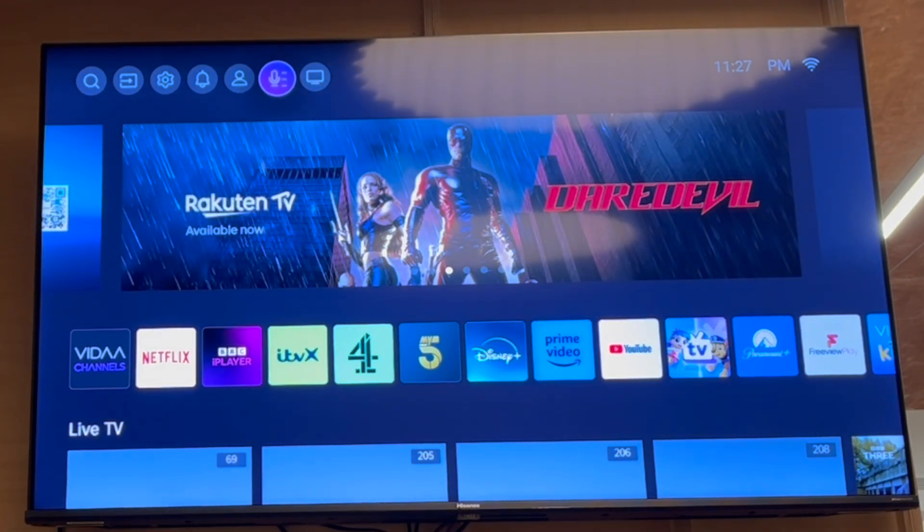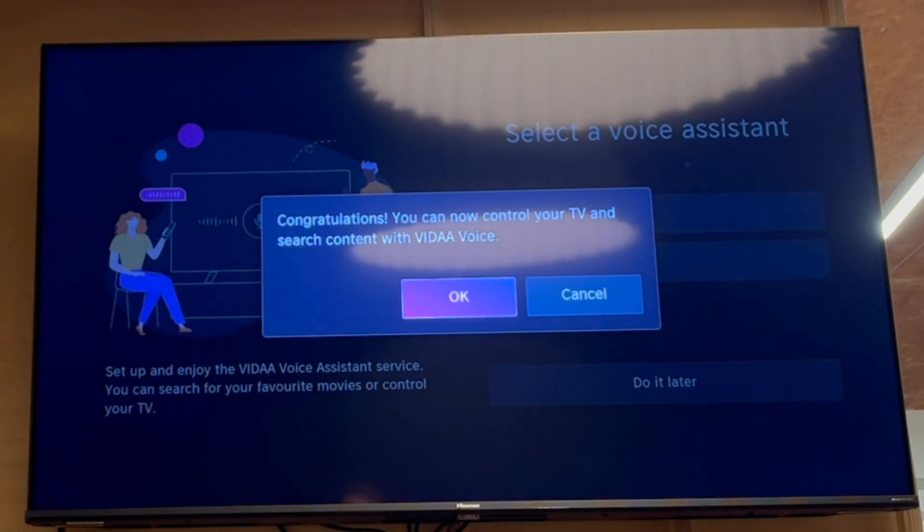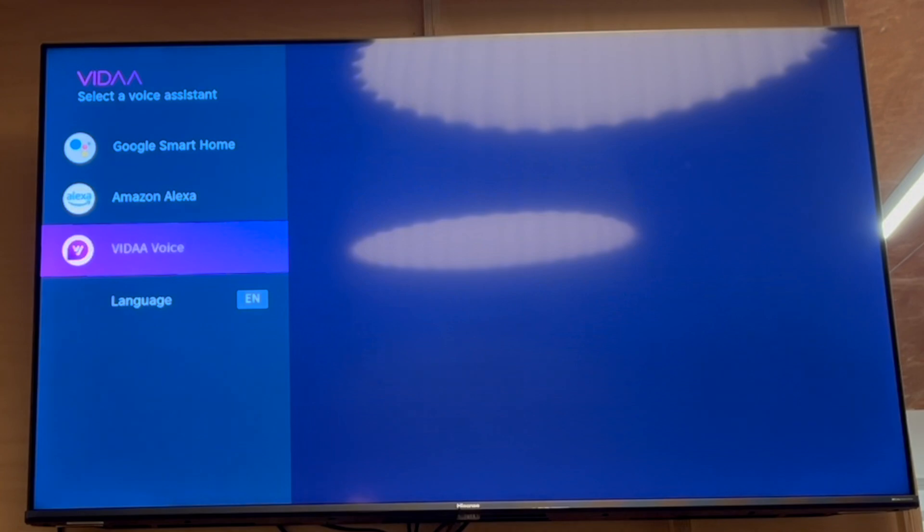Then go to the right until you see the little microphone menu with the three little lines on the right hand side. Click the OK middle button on that. Then there you'll be able to select a voice assistant, so go ahead and click on whichever one you want.